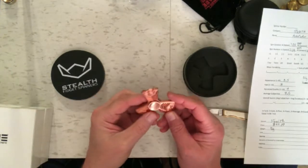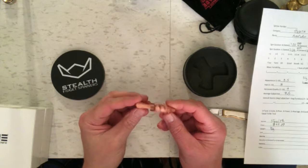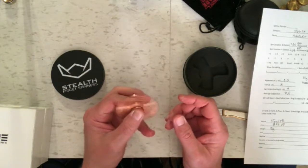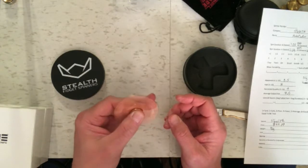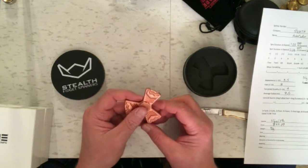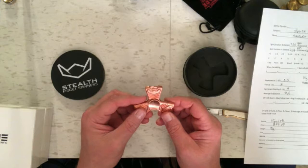I have the Stealth Aventator here. One thing you notice about this is that it feels pretty hefty. It weighs 96 grams, which is really good, and it just feels kind of bulky. I find that good. It's got an average spin time of 7 minutes and 28 seconds, which is not too bad.